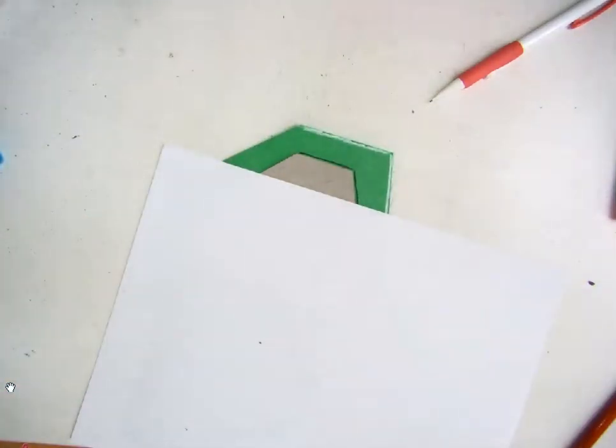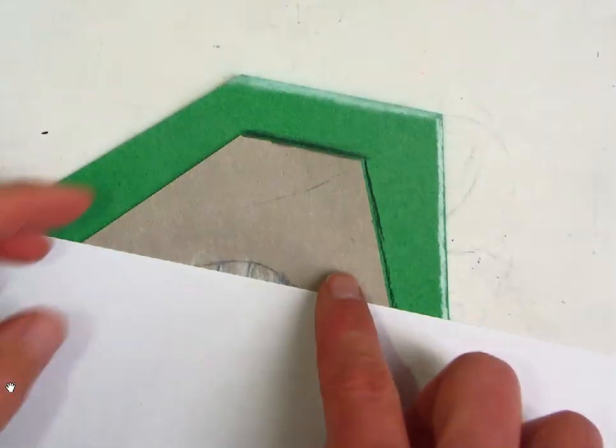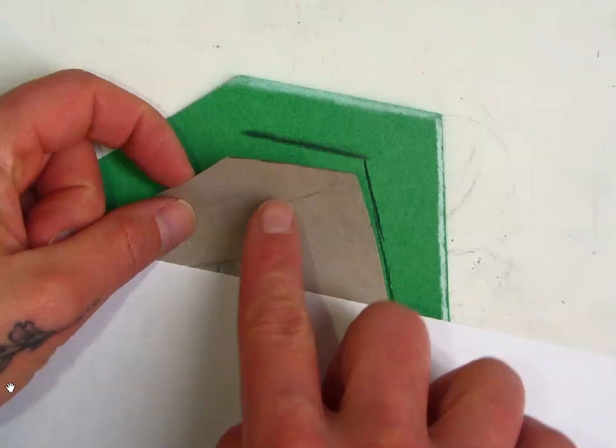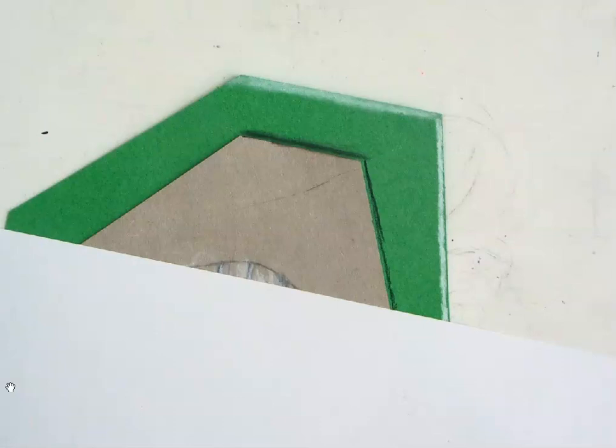When you have deposited it in the areas that you want, you will blend it out. Always make sure that if you get black charcoal on your actual piece of paper, take the time to erase it carefully. That neatness does matter.